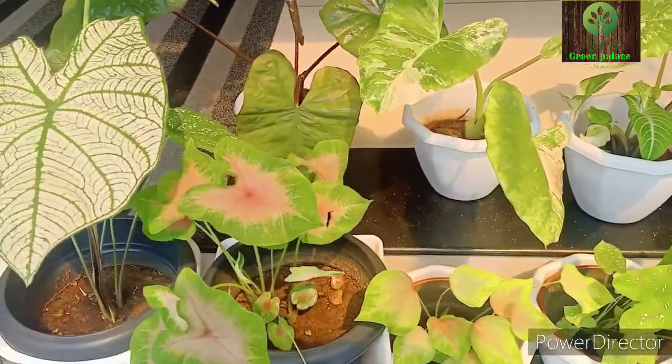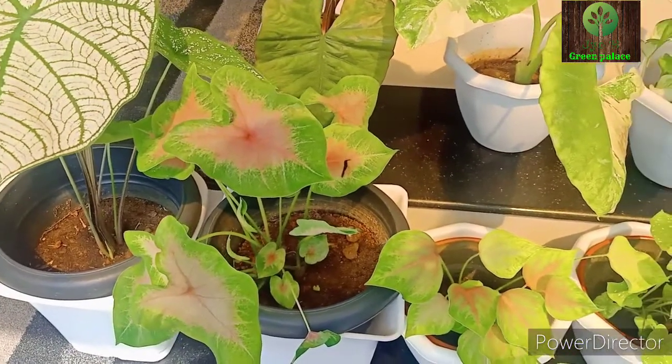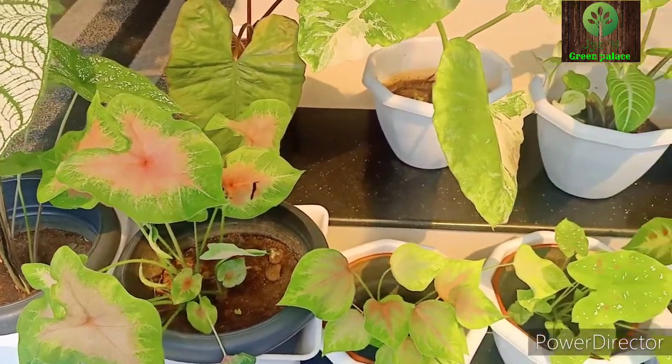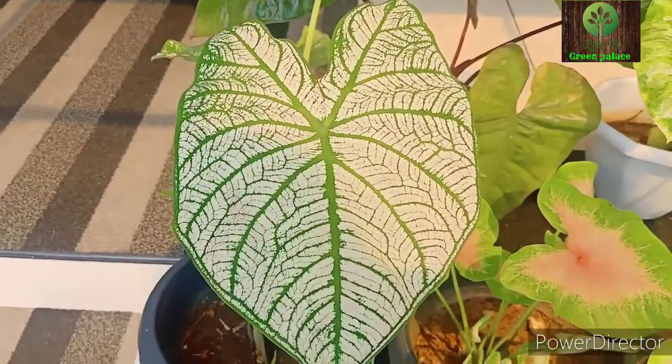I'm going to show you a video. If you'd like to subscribe to my channel, please hit the bell icon. Now, I'm going to show you a Caladium variety. Let's check it out.